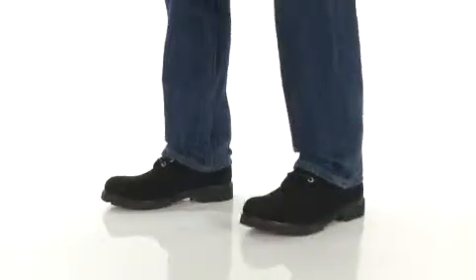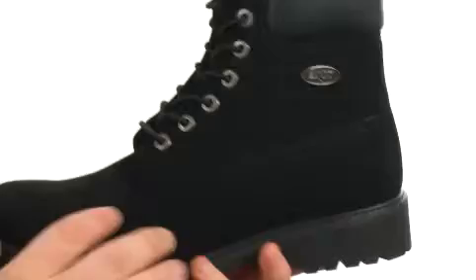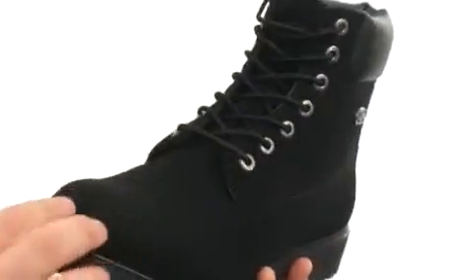Hey there viewers, my name's Brett and today I'm here to show you the Convoy WR from Lugz. This rugged boot is quite flexible in construction with an upper crafted from water-resistant Thermabuck material with plenty of detailed stitching throughout.